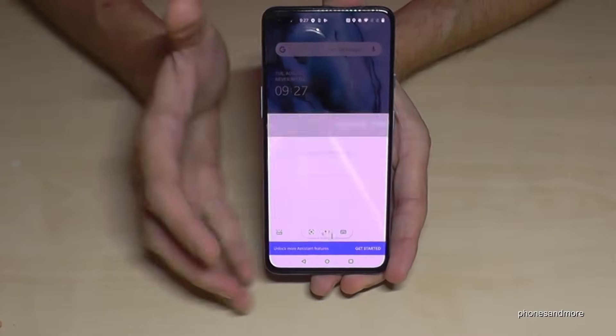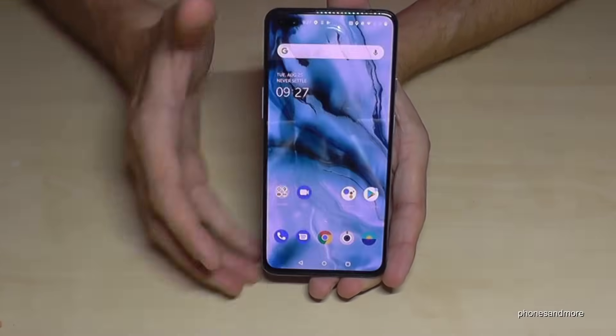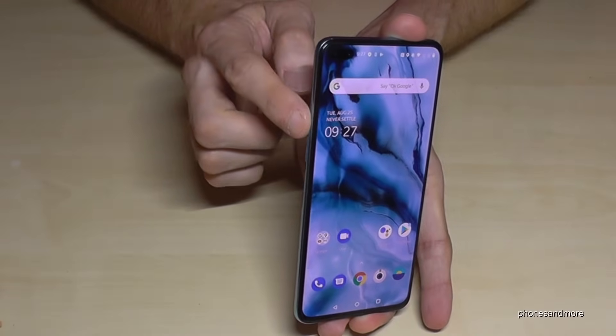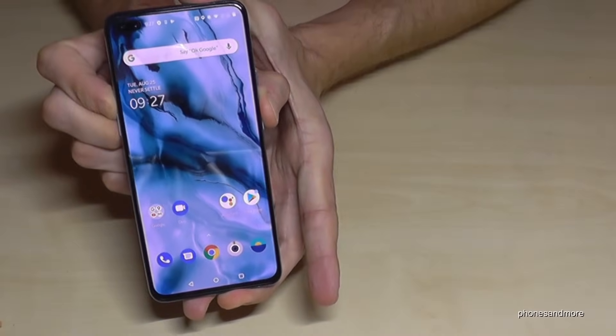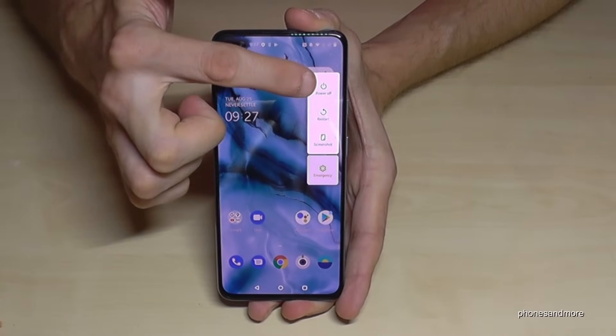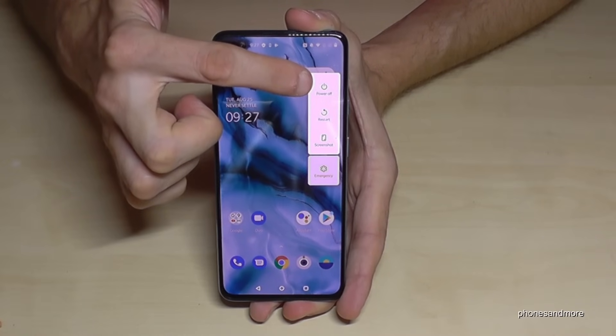If you want to power off your phone, you need the power button and the volume up button. If you press both buttons at the same time, you will get the regular power menu and you can go to 'Power Off' to shut down your phone.